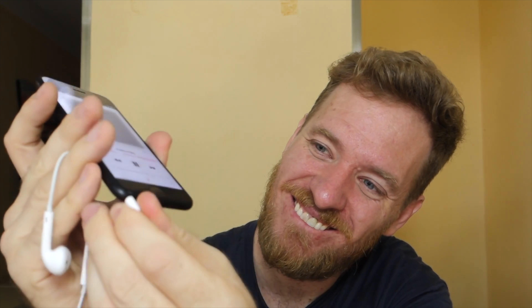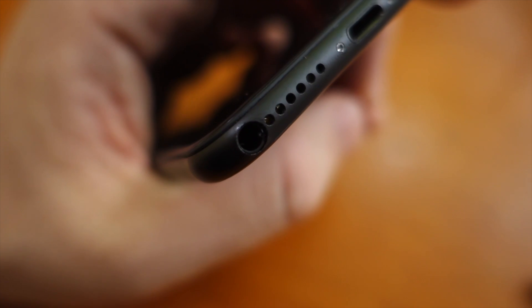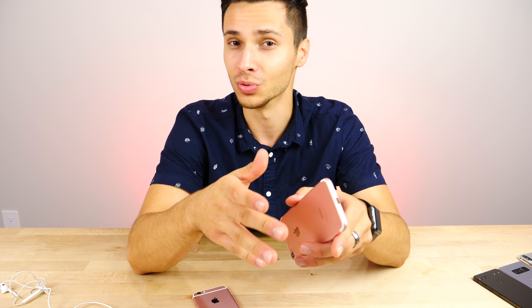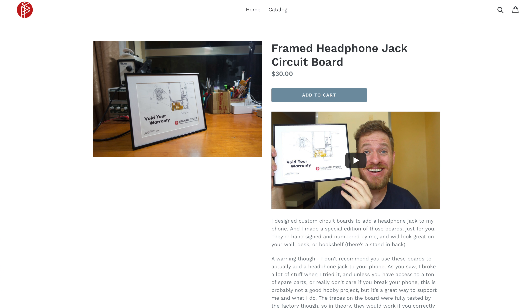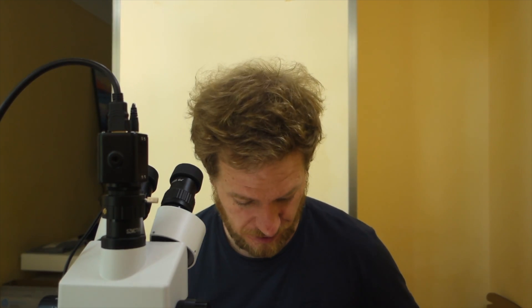This guy managed to make it work, managed to install it, not without sacrifice — he broke a lot of components, a lot of iPhone screens to make that happen. But just imagine having a headphone jack with the latest hardware, the latest camera and everything on your iPhone 7. I feel like it'd be a lot easier to do on a 7 Plus, although that may create its own unique challenges. He is actually selling that unique printed circuit board he used to wire this up for $30, and I'll leave a link for that down below.